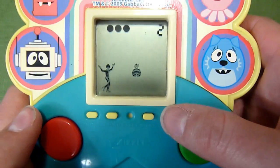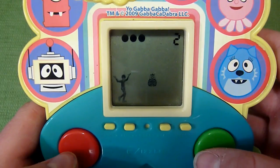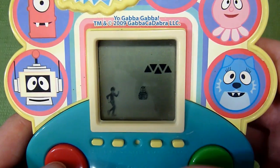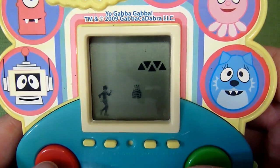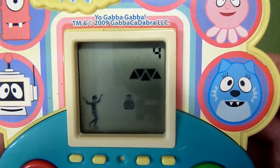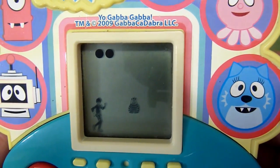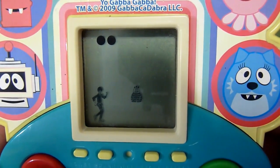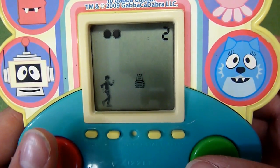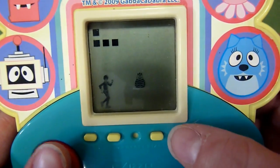Let's try the next game. This one is with Broby — I'm trying to make it so you can see it. We hit start and we're going to count the triangles. This is a great counting game.